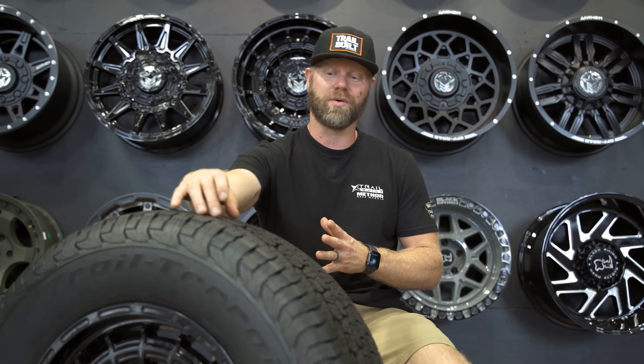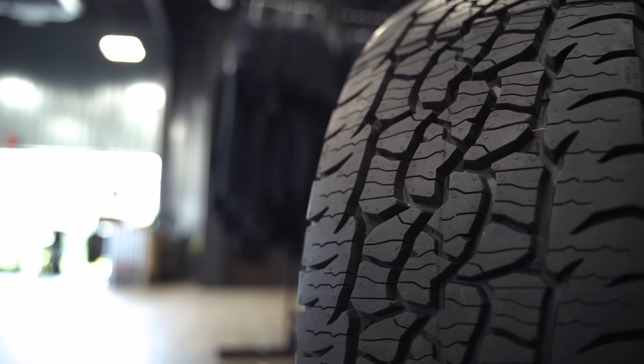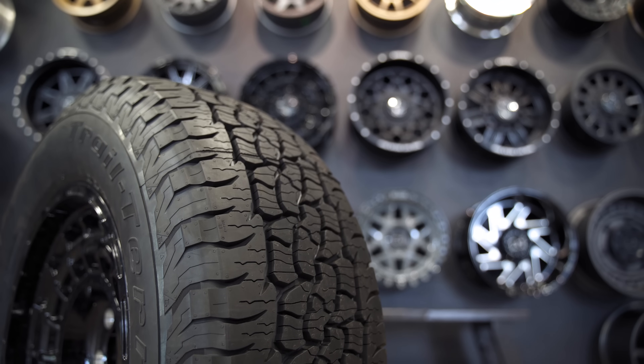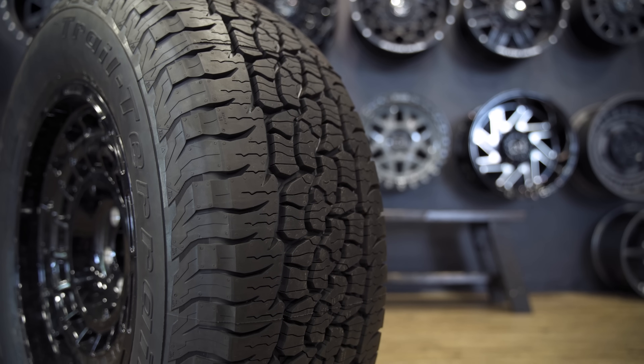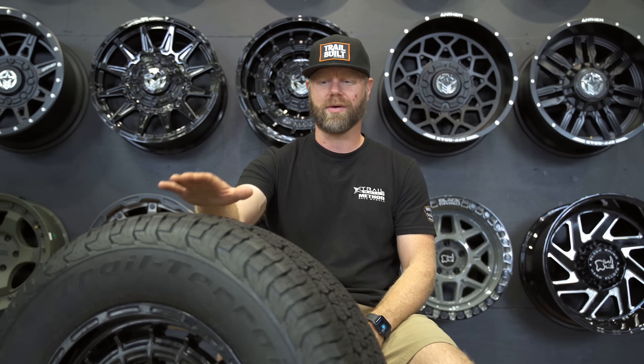When we're looking at the tread design, what BFG looked at most is performance on the road — they're looking at quietness, traction, braking traction, and severe winter driving conditions. They have plenty of tread voids in between all of the tread lugs, and the treads are designed in a variable pitch pattern so that the treads are continuously contacting the road, giving it that nice, smooth, quiet ride.